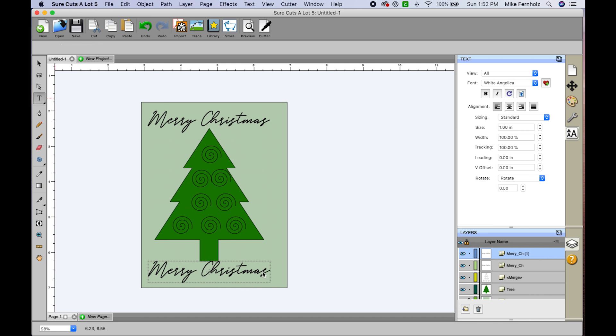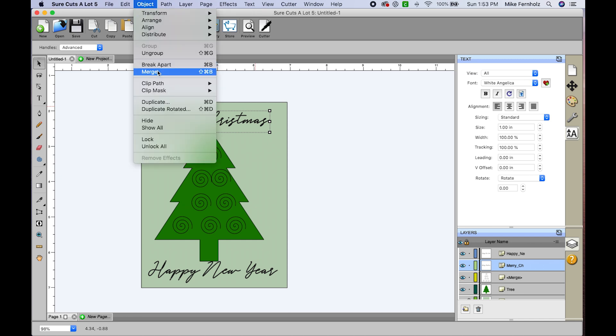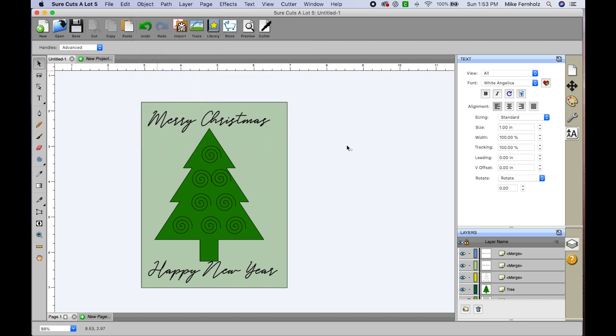With the duplicate text box, I'll double-click it with the type tool, delete the existing text, and type 'Happy New Year' — it'll be the same size and same font. Before moving on, I need to make sure I merge the text. The reason is so that it's smooth — if we don't merge, the text will overlap and we don't want that. We want one smooth text. I'll go to Object > Merge for both text elements.